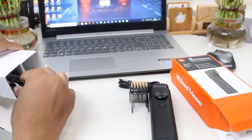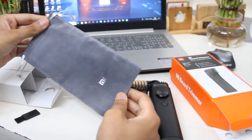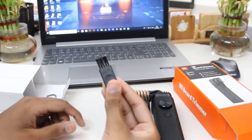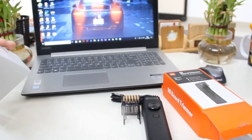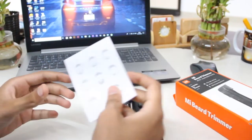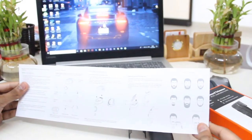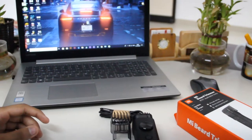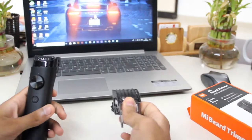There is also a USB Type-C charging cable, which is of good quality. There's also one of the coolest things I found in this box — a carry pouch, which is quite interesting. Inside you can also find a cleaning brush, which helps you clean the stray hair from the blades. There is also a user manual which gives you complete information about this beard trimmer.